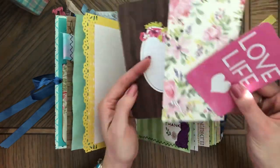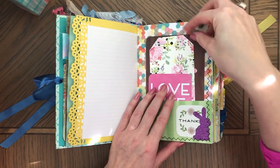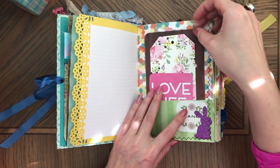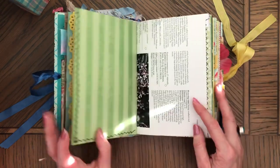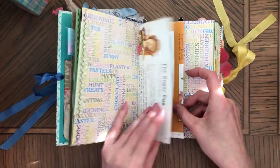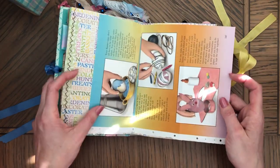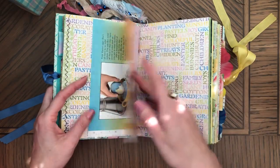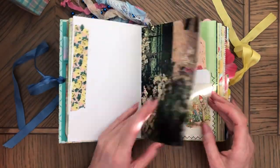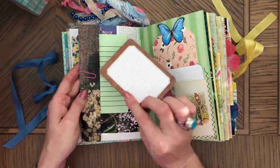Here's the paper again — really pretty. I got it at Tuesday Morning, actually. There's a tiny little glittered bunny here. Here are your eggs and bunnies. That's sticky notes and a journaling card.